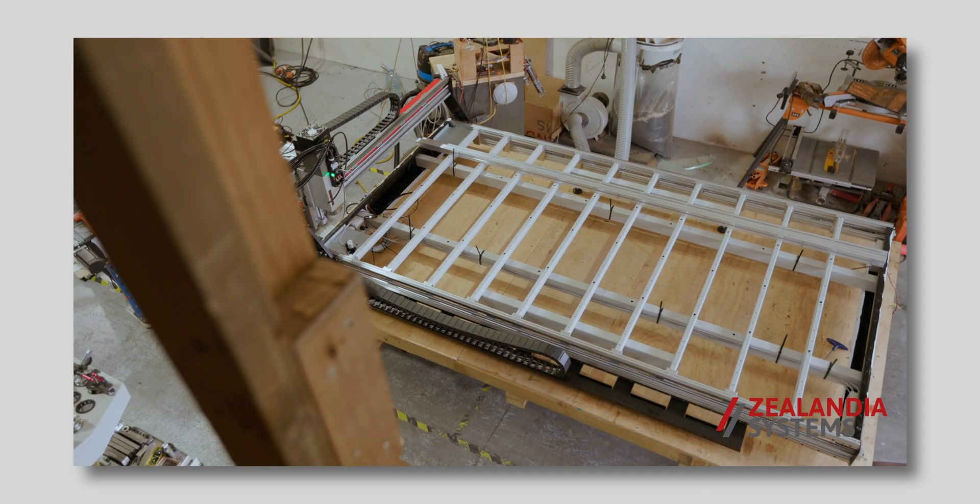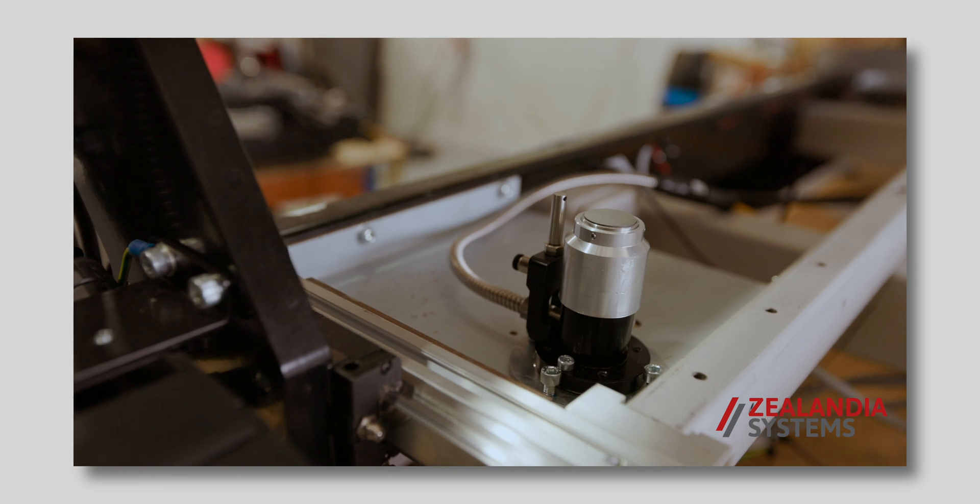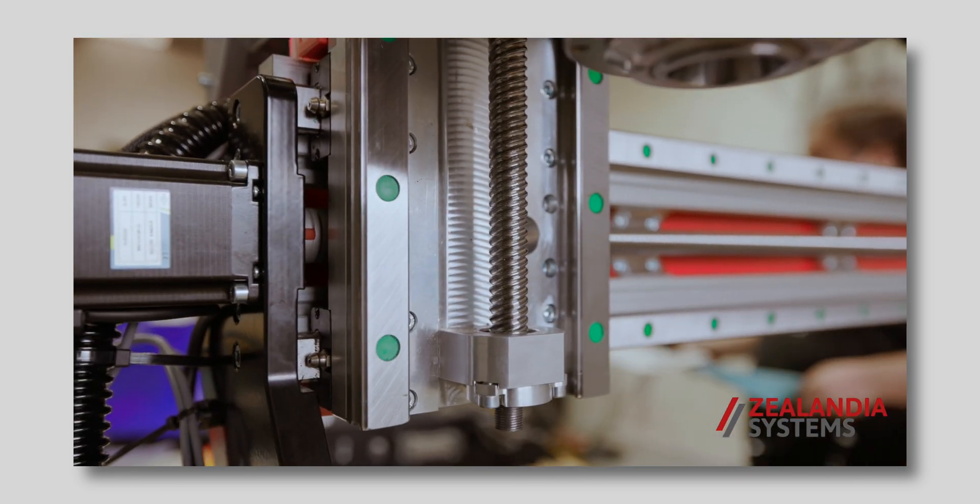Here at Zelandia Systems, we have been building the Proteus range of commercial gantry routers for the previous three years. This has enabled us to get some very valuable client insights as to where they expect value price point in the market.